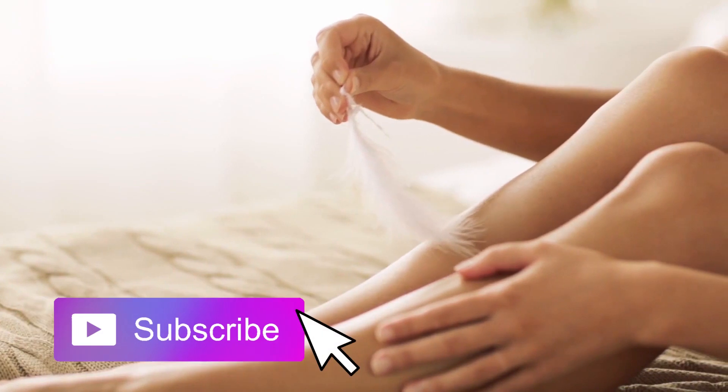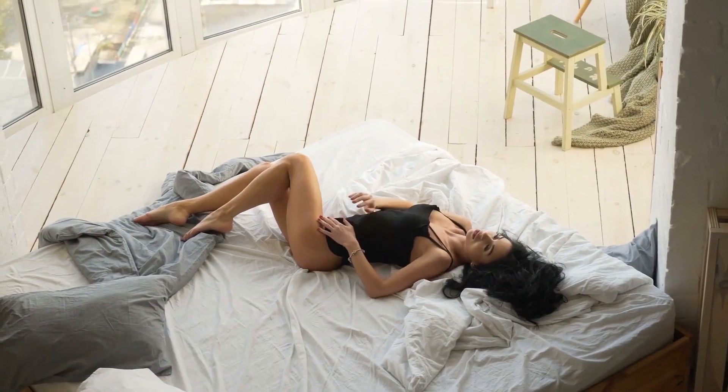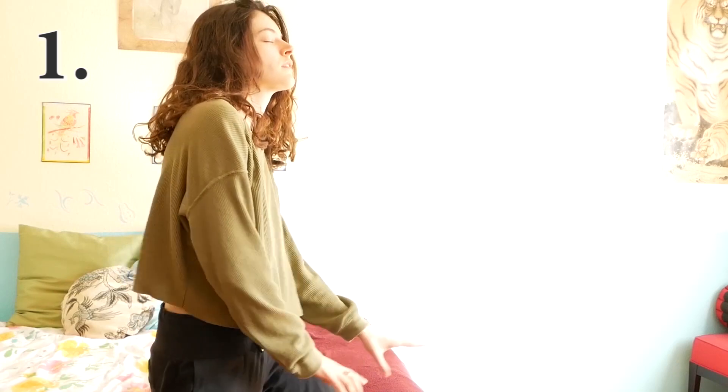In today's video I want to talk about some additional information that might be helpful for giving yourself this kind of massage. When you're giving yourself the entire touch, it might be more difficult to really relax into it. Something that's helpful is to exercise or dance beforehand so that your blood is circulating really well, which helps with arousal and also so that you're already dropped into your body. Then start with a self-massage on your body, especially stimulating the lips a little bit.